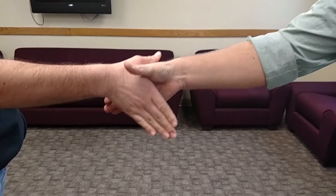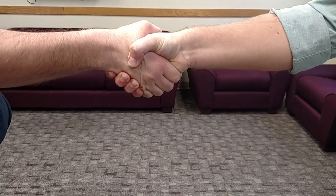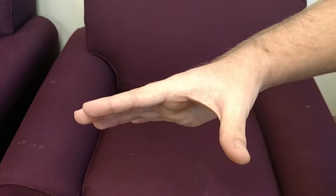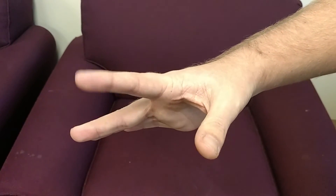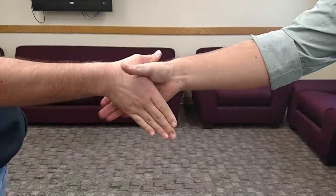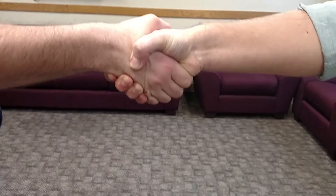The first aspect to consider is your hand placement. The place you position your hand is the difference between having your fingers crushed and ensuring that no matter how firm the grip is, you will not feel pain. The appropriate position is to make sure the arch between your thumb and your index finger meets the arch of the person whose hand you are shaking. This ensures that they grip your hand rather than your fingers, which reduces and will likely eliminate any pain.